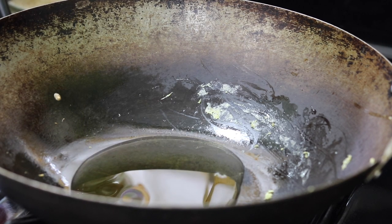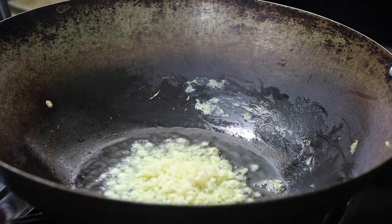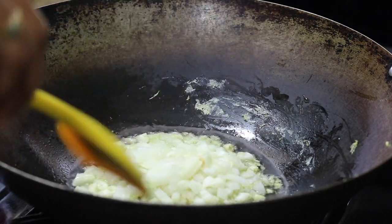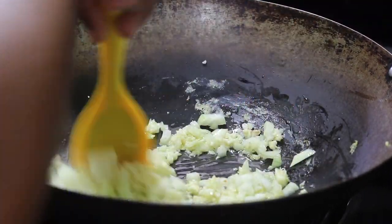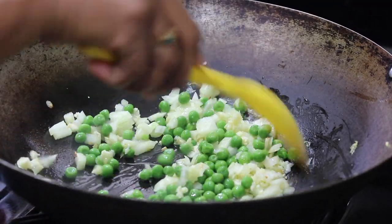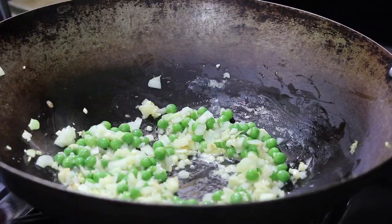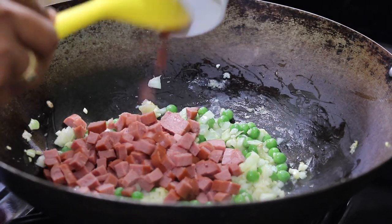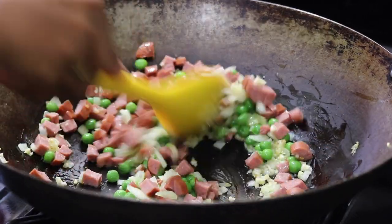Add some olive oil, and when the oil is heated, add your garlic and onion. Allow the garlic and onion to sauté to extract the flavors. After sautéing my onion, garlic, and peas, I'm adding my turkey sausage.